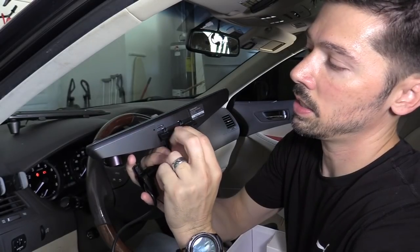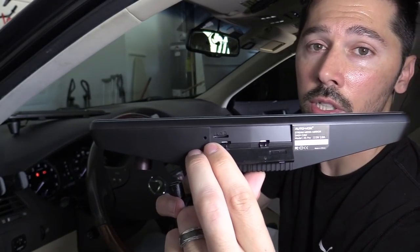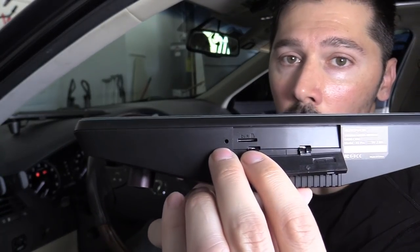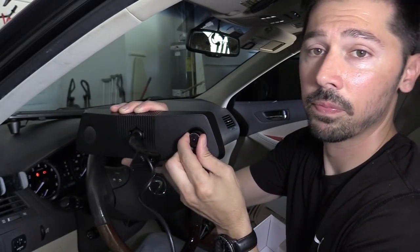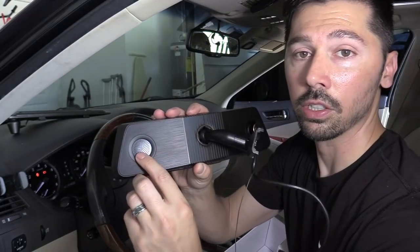This dash cam is the whole entire rear view mirror. You open up the bottom right here and this is where you put your micro SD card. I highly suggest getting a high-speed micro SD card, which is class 10. If you have a class 5 or 4 it should work, but you may have to lower the resolution settings. There is also a reset pinhole, and the camera pivots up, down, and side to side. It has a built-in speaker and microphone.